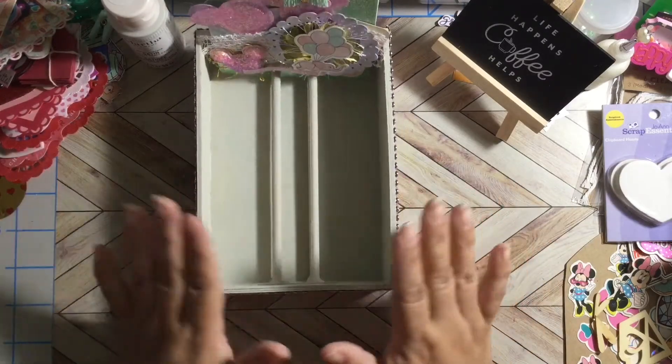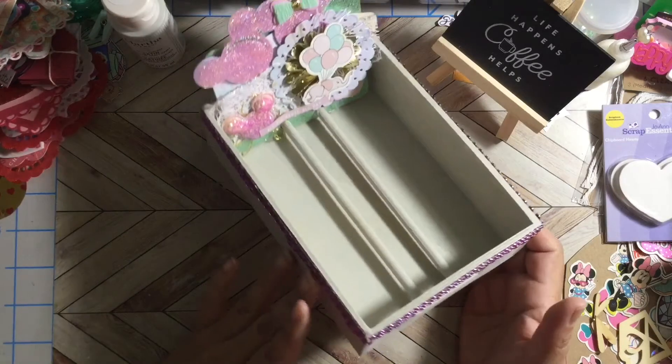I wanted to do one of these trays a long time ago, and I think I'm going to create two more because I have a lot of memory deck cards.